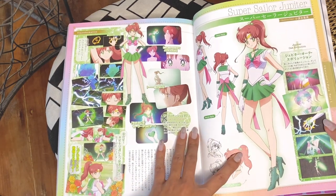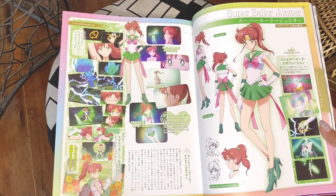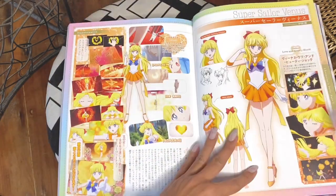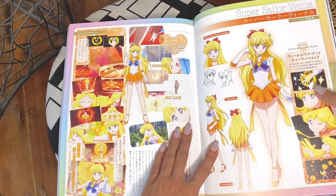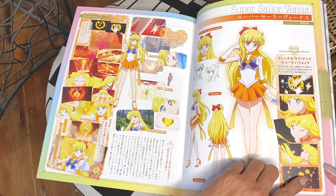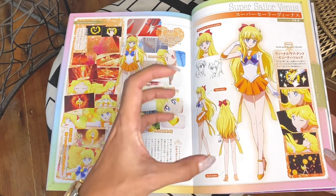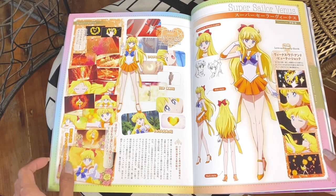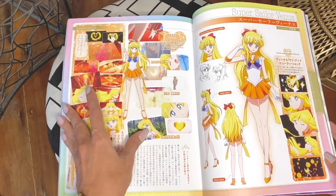There's Makoto — Jupiter Oak Evolution. They didn't really give justice to Super Sailor Jupiter; it wasn't really good for a transformation. And my favorite, Super Sailor Venus — Venus Love and Beauty Shock. I love that they finally incorporated the flower chain which was there in the original manga. It was weird that in the anime version it was shaped like a heart, which is actually a different attack — the Rolling Heart Vibration. Here's her transformation and her awakening from Artemis.